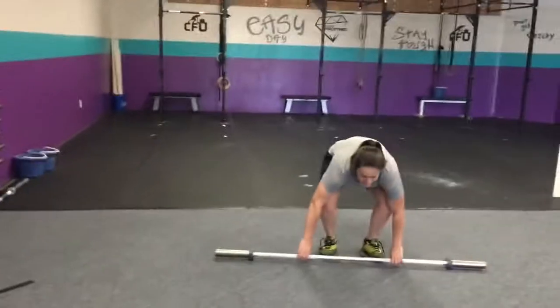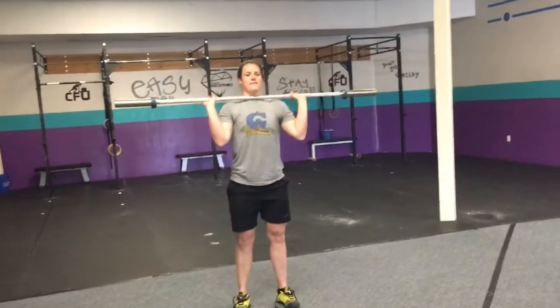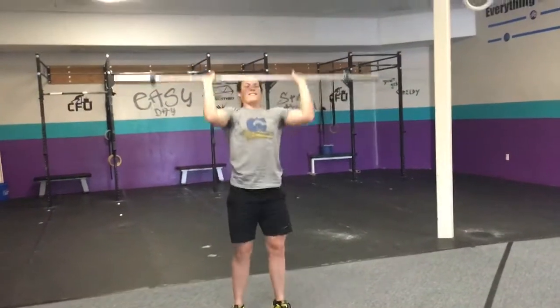We don't really need a demo, but I guess we will. This is what it looks like — you'll be out, run to the light and back, come in, and you will be doing this movement all day.